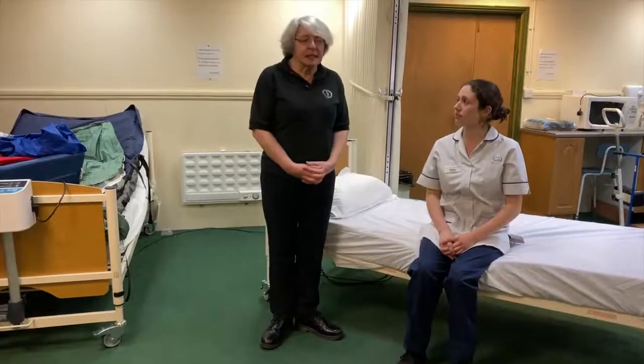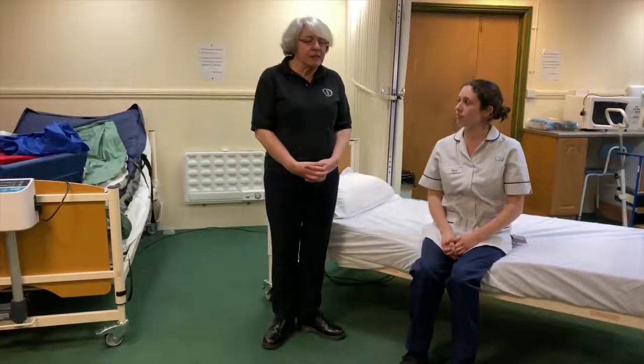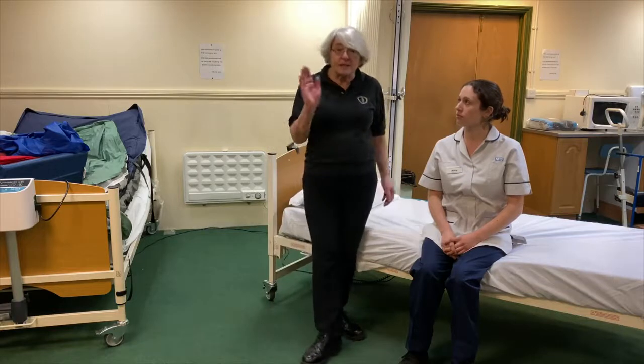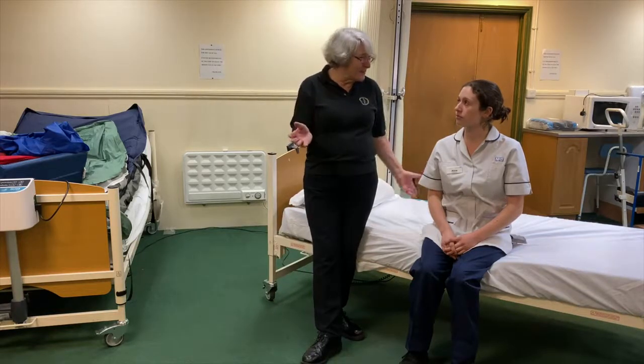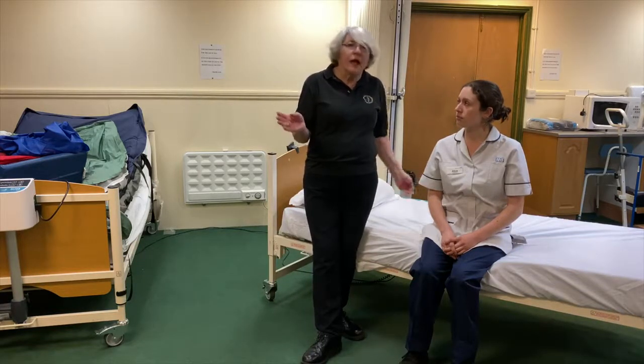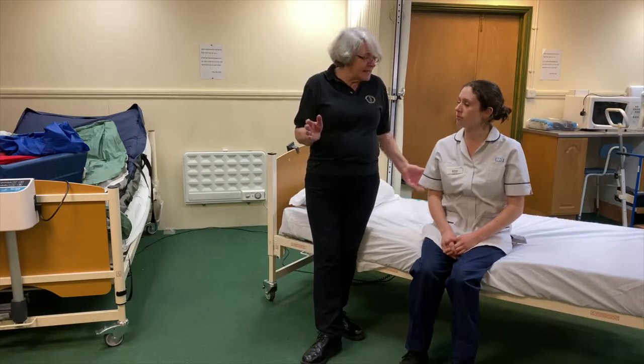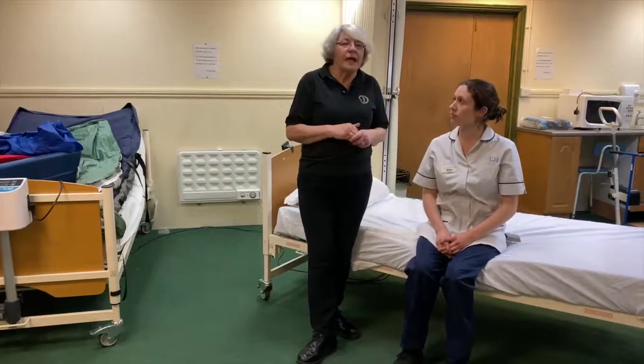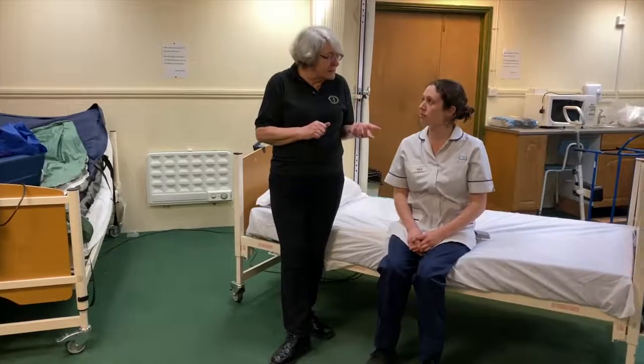We're thinking about sit to stand. Previously I showed you what I call the forward facing, where I'm facing the same way as my person, my patient. But from the side of the bed, for me to get into the right position is actually quite compromising. So this is a very good way of helping people in the sit to stand.